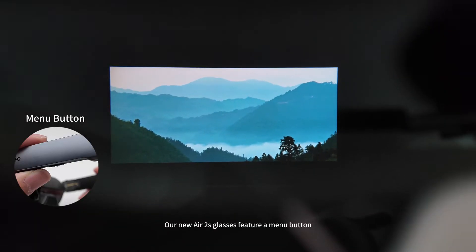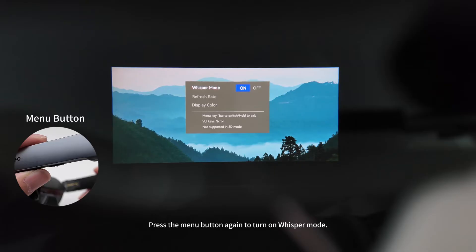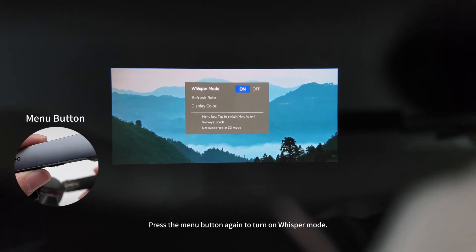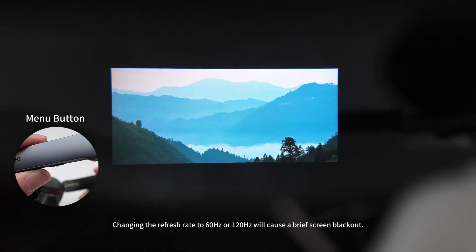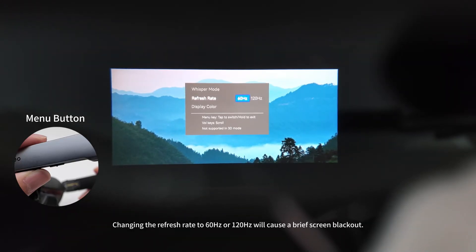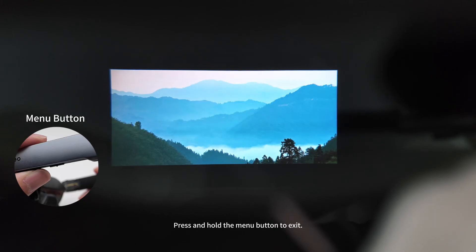Our new Air 2S glasses feature a menu button. Press the short button on the left side of the glasses to access the menu. Press the menu button again to turn on whisper mode. Then press the front part of the volume button on the left temple to change the refresh rate. Changing the refresh rate to 60 Hz or 120 Hz will cause a brief screen blackout. Choose display color from standard, vibrant, and soft. Press and hold the menu button to exit.